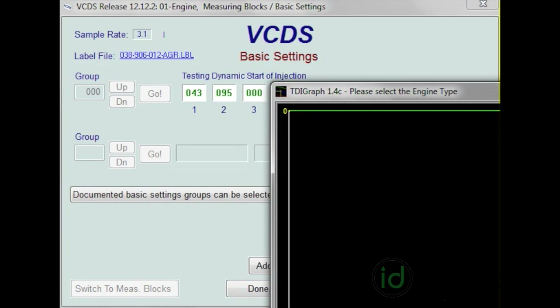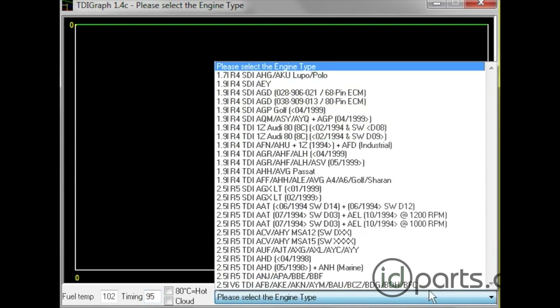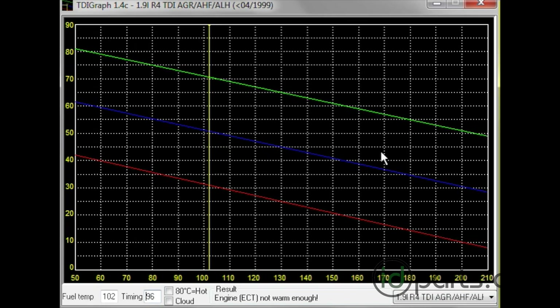When you click on that, a graph chart will pop up in a new window. It may not have any data in it, and the reason is you have to select your engine on the bottom right. We're going to look at an ALH. Here's the graph — there's a green line, a blue line, and a red line. That indicates the range where your timing should be. Closer to the green is advanced, closer to the red is retarded. You want to be as close to the blue line as possible.